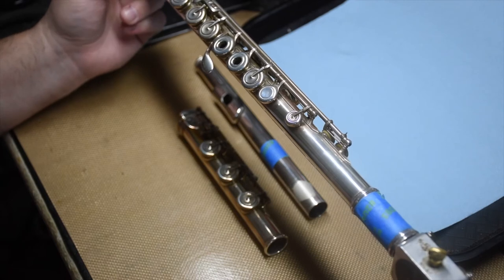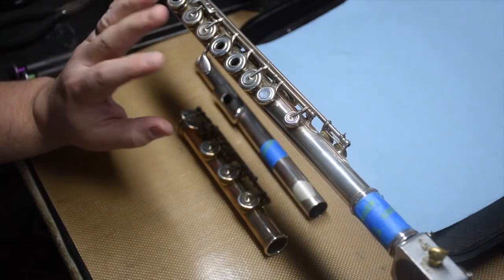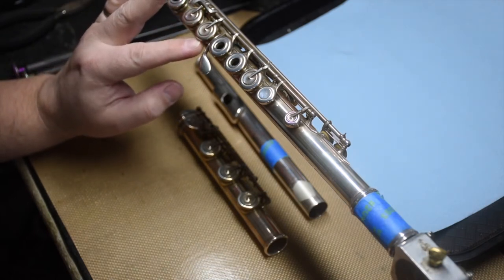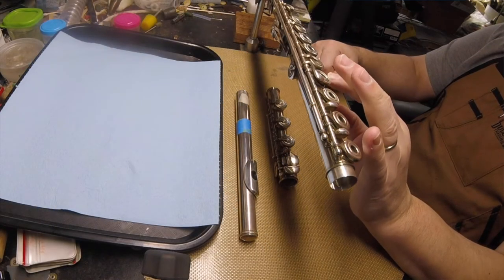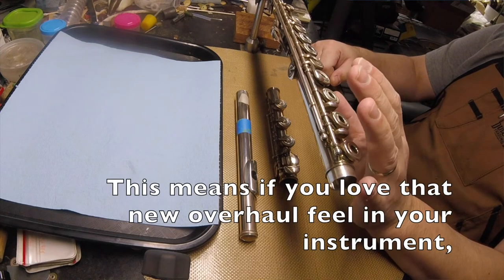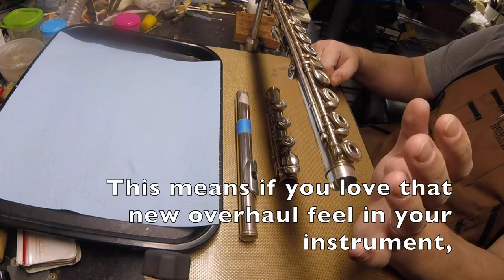So it's entirely subjective, but after 3-5 years, even if you're not playing it too much, the materials are going to start to deteriorate. The skins on the pads are natural — they're going to deteriorate. The cushion inside is going to compress and not spring back as much. So after 5 years, I can justify an overhaul just on time.